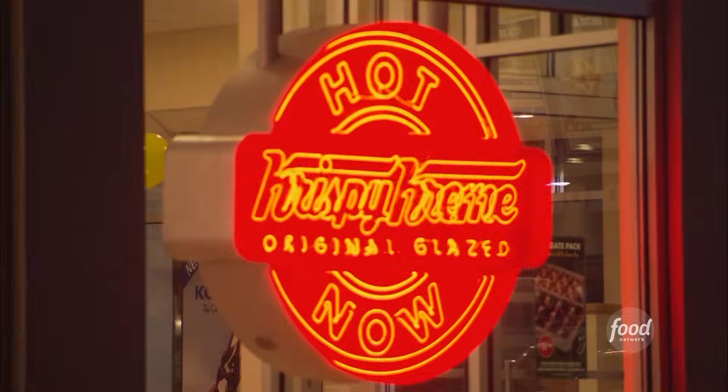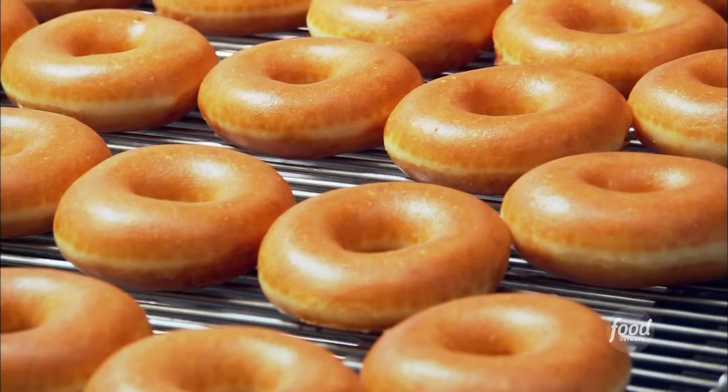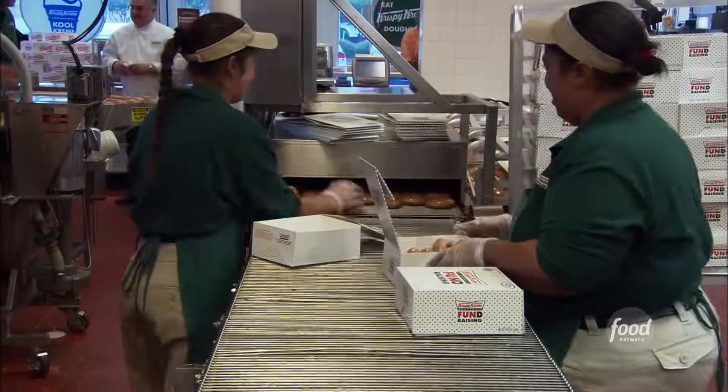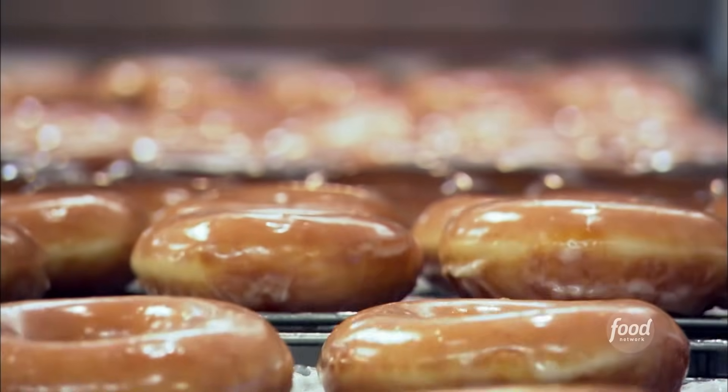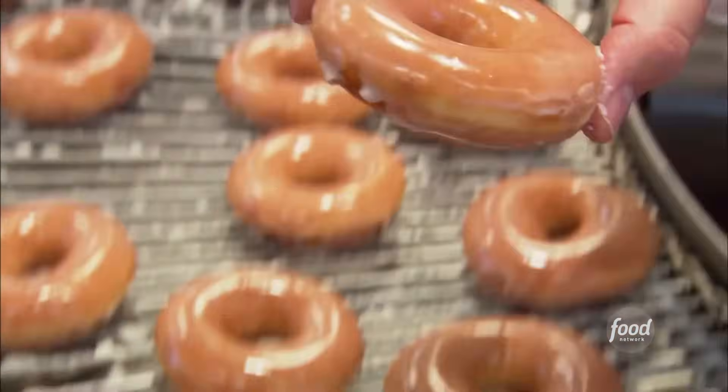All it takes is the flip of a switch, and this donut shop is hopping. When that light is on, that means that we're making our hot Krispy Kreme donuts. They just melt in your mouth. I just love them. So just what's so delicious about a glazed Krispy Kreme hot off the line? Sweet hot air — and I think that's as close of a definition as I can get to.